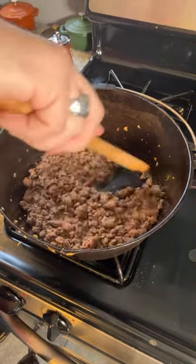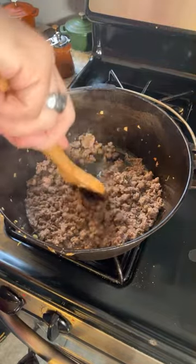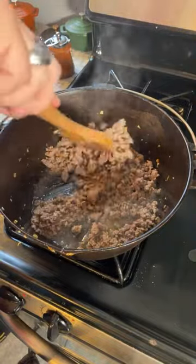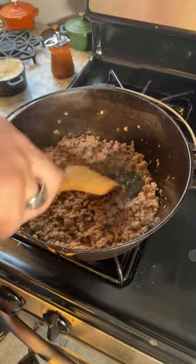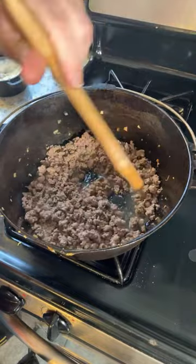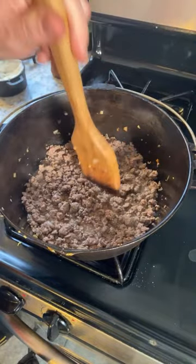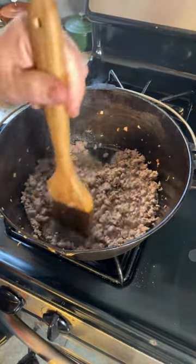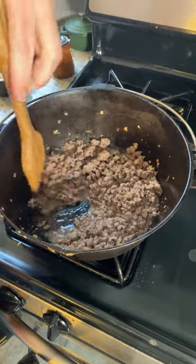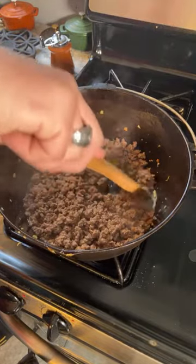I like my steak medium rare with pink, but I do not like my burgers with pink. There is a reason for that — the ground beef has more surface space all the way through to the center of the meat, which can allow bacteria to get in there. That's one reason why it's probably not a good idea to have pink ground beef, though some folks disagree.